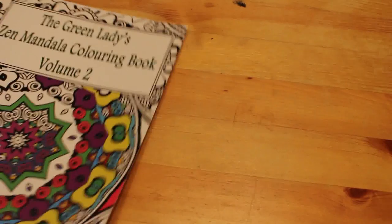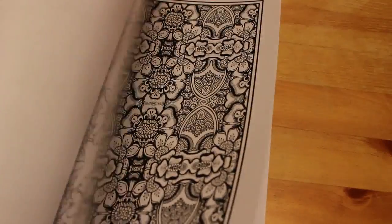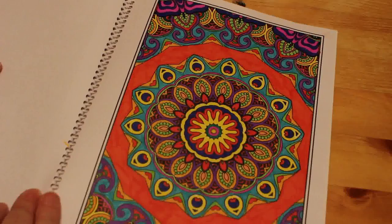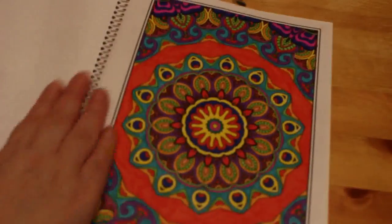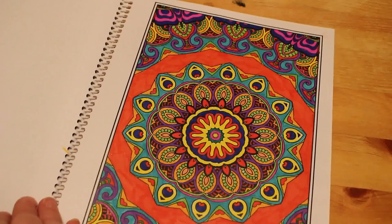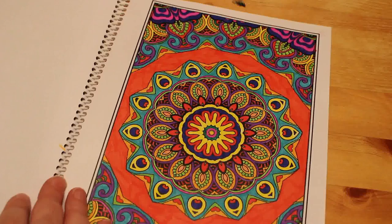Then we've got Green Ladies Zen Mandala Colouring Book Volume Two. I've done one in here — the very last one. That's probably been done with some sort of marker, more likely Crayola Super Tips than anything else. It's done with markers of some description. I don't think it's gone through enough to have been Sharpie. That's a nice one.